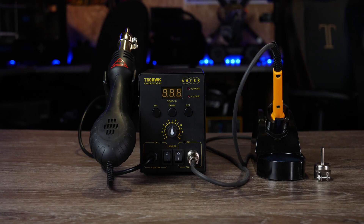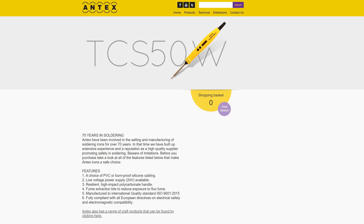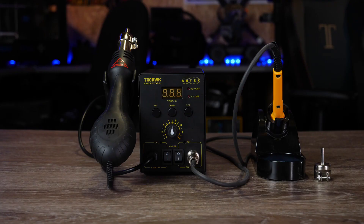Hello there and welcome back to the channel. Today we are talking about equipment and specifically the Antex SMD rework station. I've been using Antex soldering irons for over 20 years and have been extremely happy with them. In this video we're going to take a closer look at the 760RWK rework station, give you an overview of some of its features, and at the end I'll give you my thoughts on whether you should consider getting one if you do a lot of soldering.